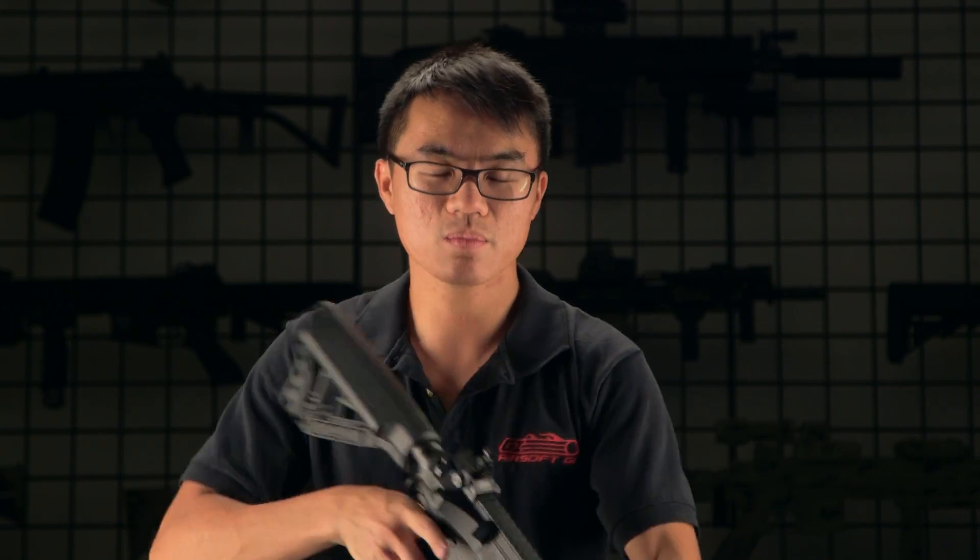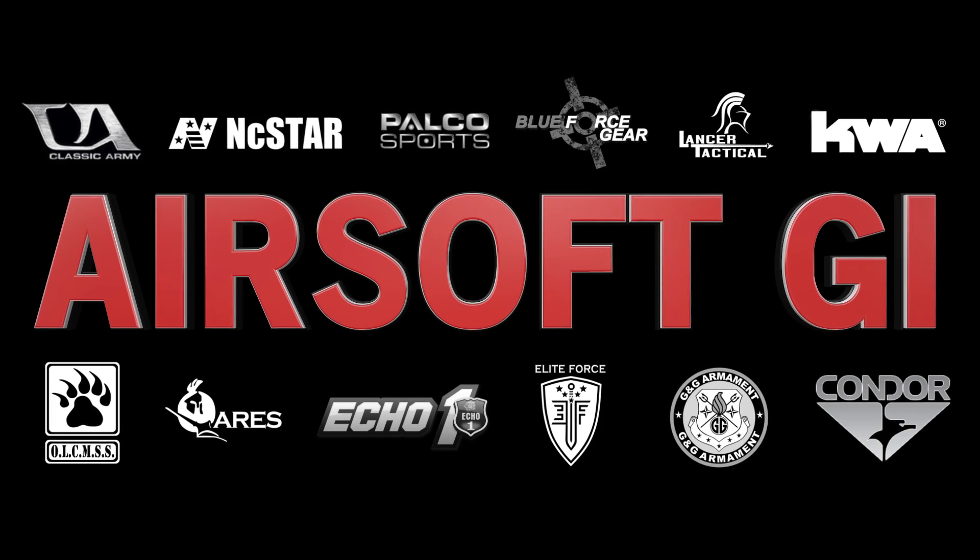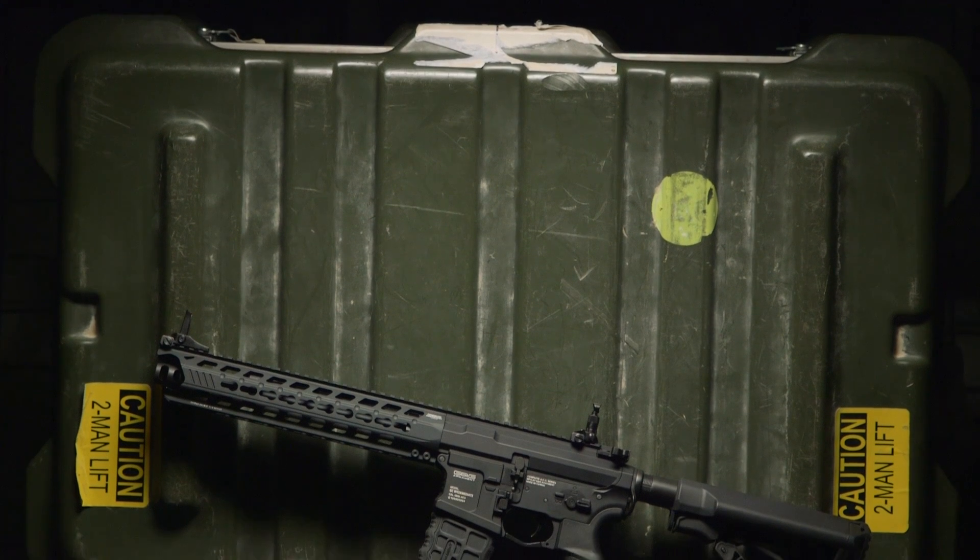What's up GITV, Mark here and we'll be taking a look at the new G&G Predator. G&G has been well known to provide high-quality, high-performance, affordable airsoft guns in the market. The G&G Predator is no different.